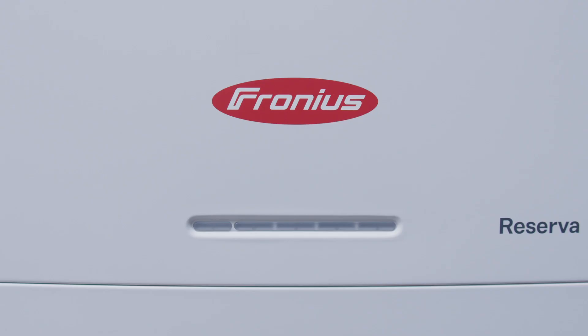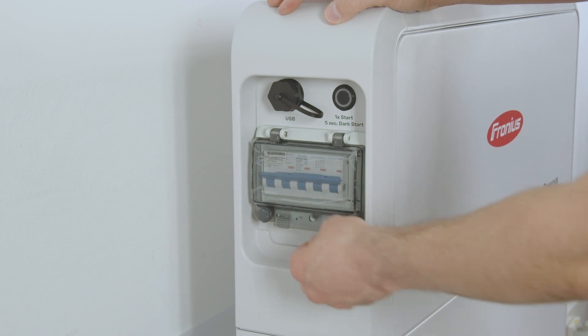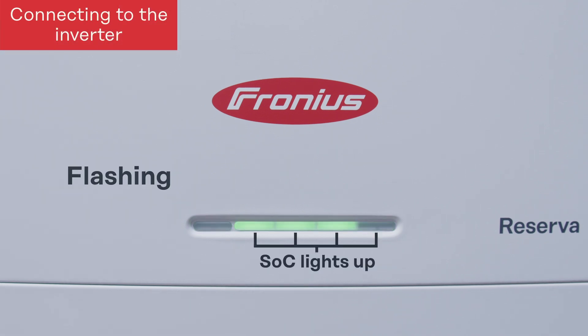First, activate the battery system on the left-hand side with the main switch. After that, press the start button to start up the battery system. The battery will then drive up and start itself, and you can see that by the flashing status LED on the left side.